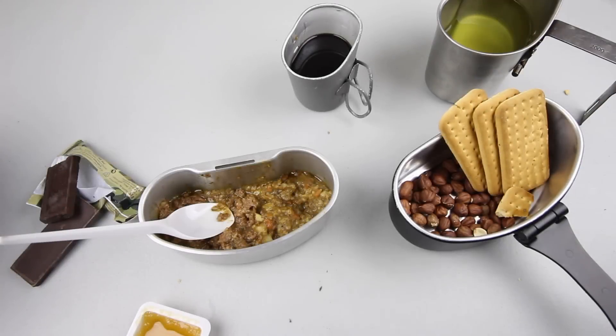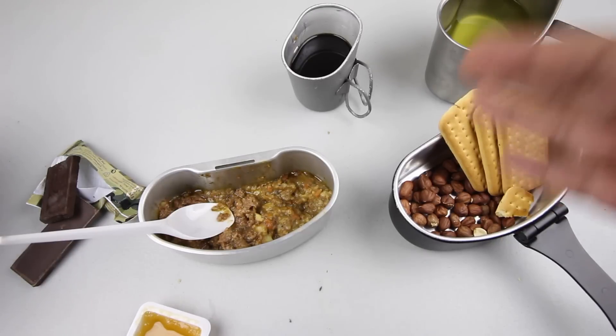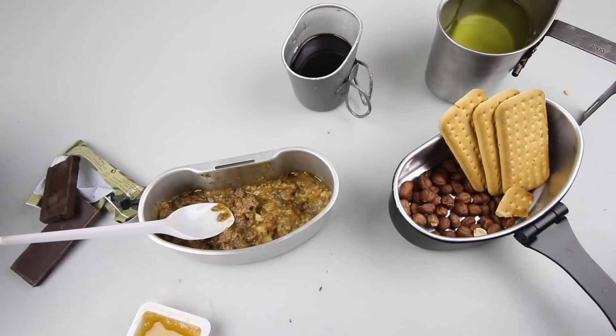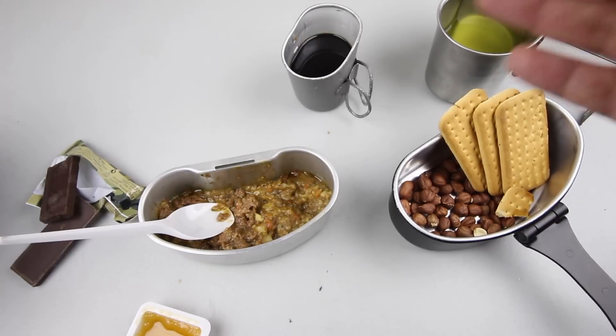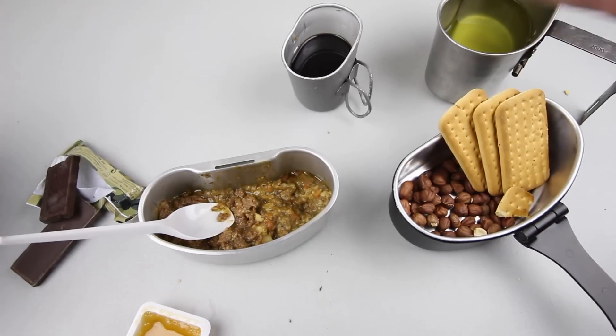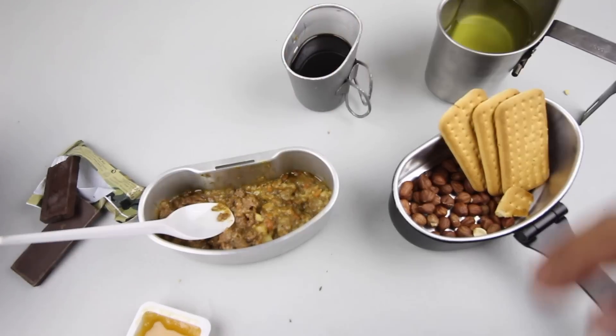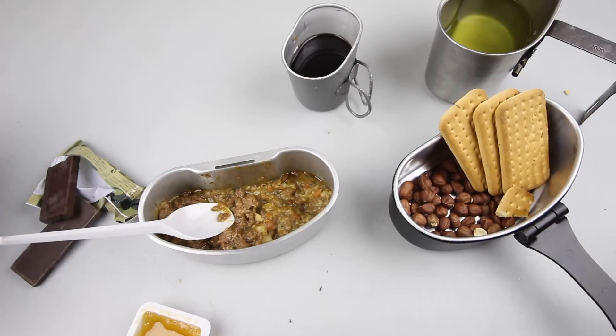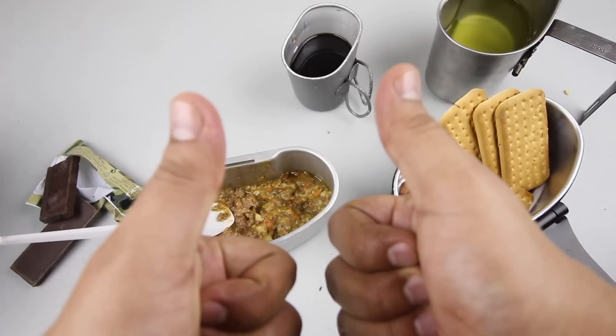That wraps it up — the Lithuanian Ration Menu Number 10, Beef Stew. These are excellent, one of the best rations out there. I highly recommend it; I think there's someone selling one on eBay for around $13, so go pick one up — you won't be disappointed. Big thanks and shout out to Shawker 71; check out his YouTube channel, link is down below. Leave a like, a comment, subscribe, and thank you guys for watching — see you soon!